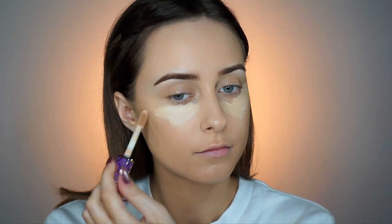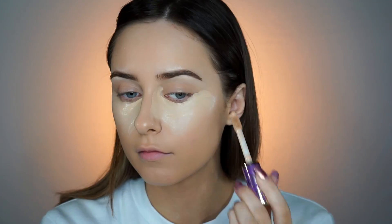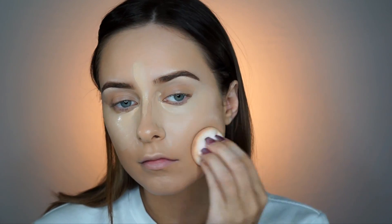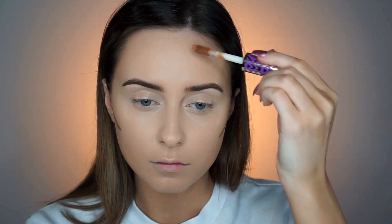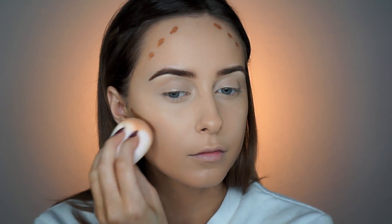For concealer, you guys know Tarte Shape Tape — this is my jam. When I have my self-tanner on, I'm usually in the shade Light Neutral. I'm also going to do a tiny bit of cream contour with the shade Deep. You'll see right here just how easily and fast this blends out. This isn't sped up or anything. This is why I love these concealers.